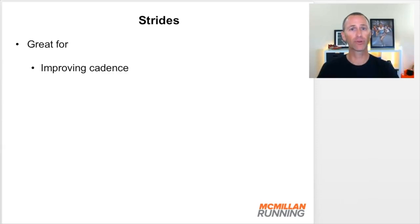Strides are really great for improving cadence, and we've had discussions about cadence on the message boards. Our watches can now tell us our cadence, and articles came out a few years ago saying every runner should achieve 180 steps per minute, so people became more aware of it. I'm not dogmatic about having to be at 180, but if you'd like to improve your cadence — say from 160 to 170 — these stride workouts are perfect opportunities. You can monitor your cadence on your watch or even download a metronome app to work on a faster cadence during these strides.